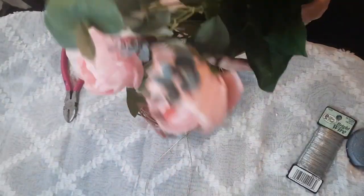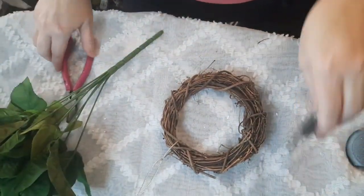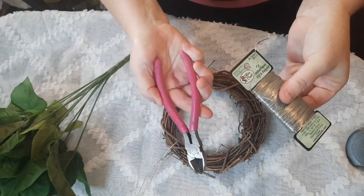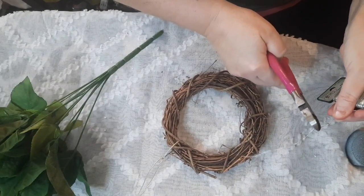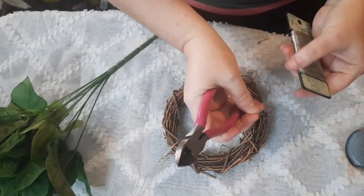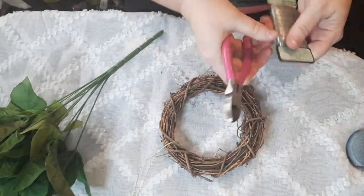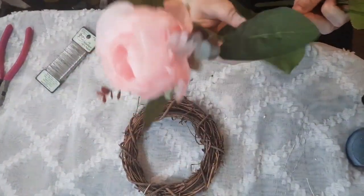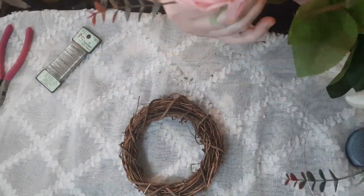Let's get crafting. Our first project — I have some flowers here that I got from Walmart. These little wreaths I get from Hobby Lobby, and I just keep reusing them. I use my floral wire, just a thin wire, and I use it to wrap whatever I'm going to put on the wreath instead of hot gluing it. Some things I do hot glue, but I try to use the floral wire — it's just easier to take off.